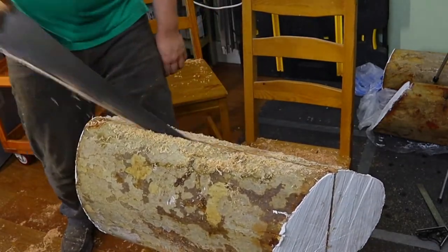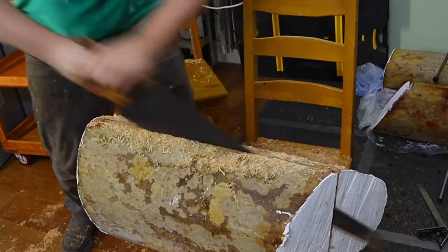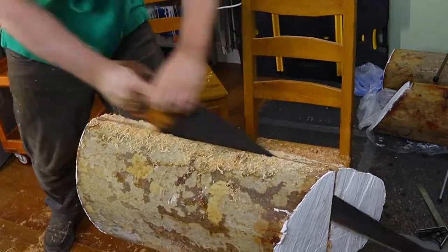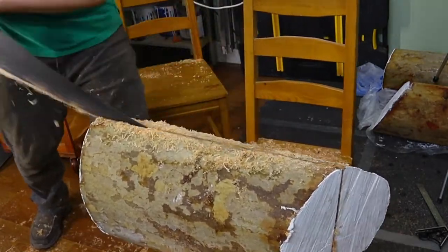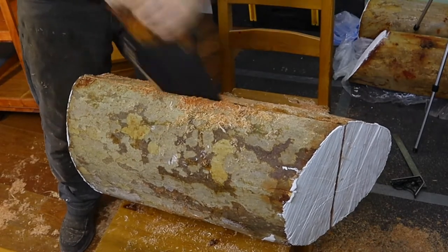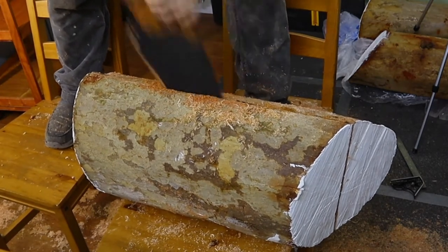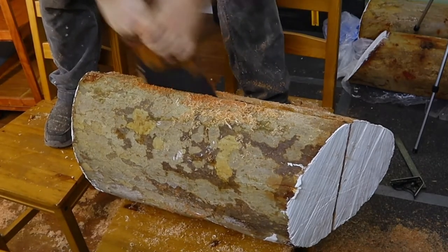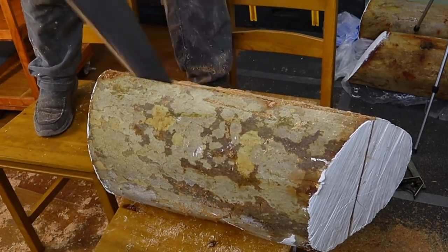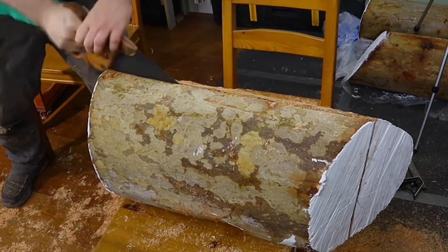Ripping boards by hand is done with what's called a pit saw — you can look it up on YouTube, there are very good videos of it. By inventing this two-chair setup and standing on top, I was actually somewhat resembling how pit sawing works. Of course they use much longer saws operated on both sides — one operator on top and a helper on the bottom — pulling and pushing the saw in both directions while also correcting the direction of the cut as you go.